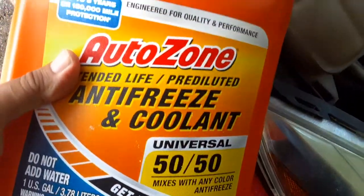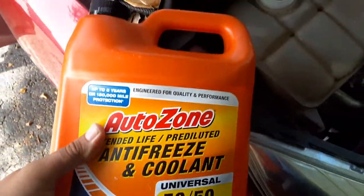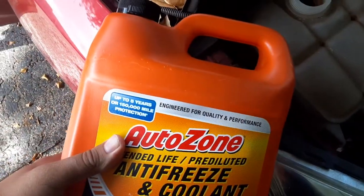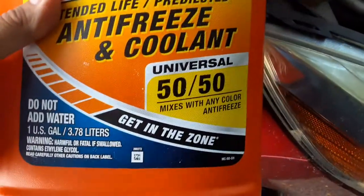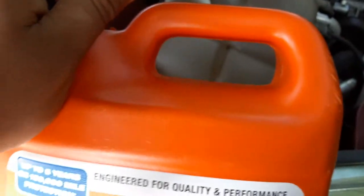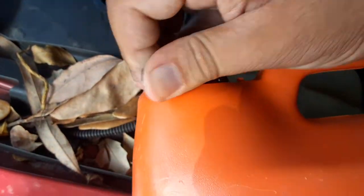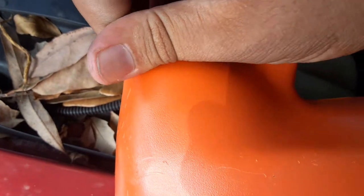50-50 is the one that you don't have to add water — 50-50 means they already added water. If you get one that doesn't say 50-50, you have to add water yourself, or it's going to be too concentrated to put in your car. This one is a universal one for all the colors — it's like an orange color. The label says 50-50, universal, already mixed — do not add water. The other one, you're supposed to add water. You'll get more for your money if you get the concentrated one, but you have to add water.